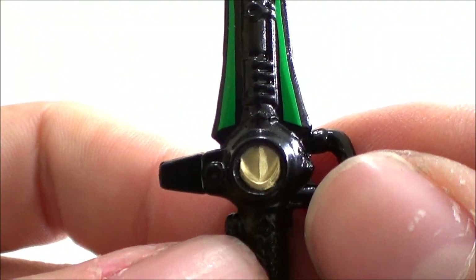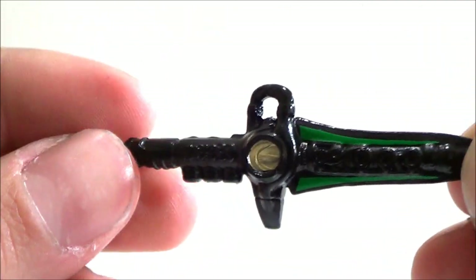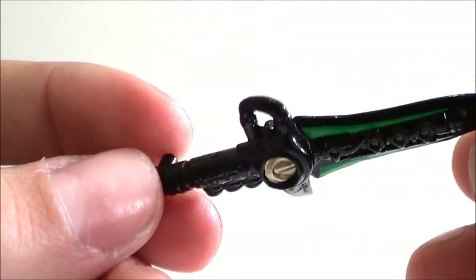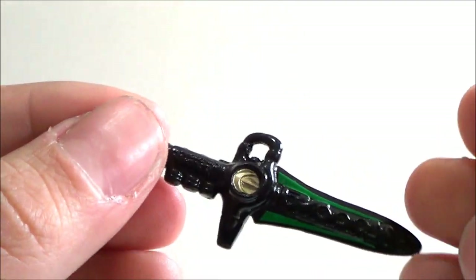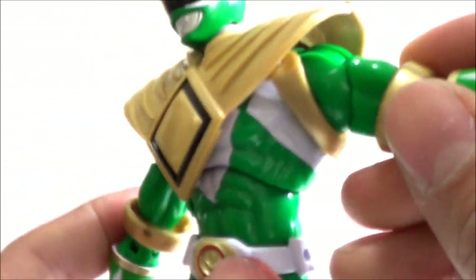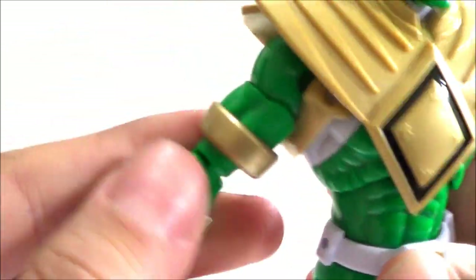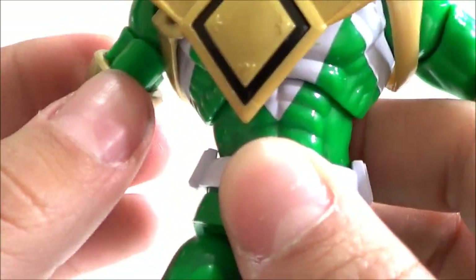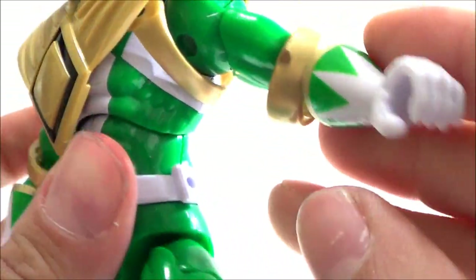The Dragon Dagger looks really cool — you can make out the coin, which is nice. It's the same one the Red Ranger figure had, so you get another one, which is cool. The peg on the dagger pegs into the figure's belt. He also comes with these little gold bands that go around his biceps, but just like the Red Ranger, I could not get these to stay up on the arm — they keep sliding down.